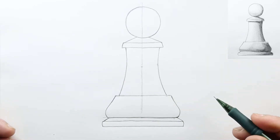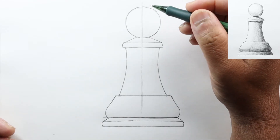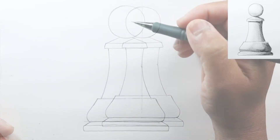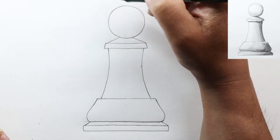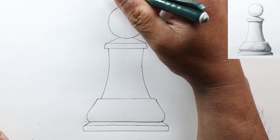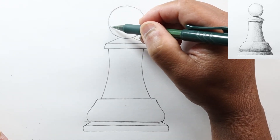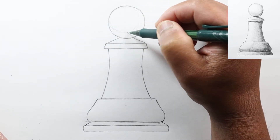Now we'll connect this corner here with just a straight line, and that's basically your pawn. Let's do some quick shading — I'll erase the mid-line first. We're just going to do some easy shading. Let's say the light is coming from the upper left. I'll go ahead and draw another circle just inside — a smaller circle — that'll be our shadow line.